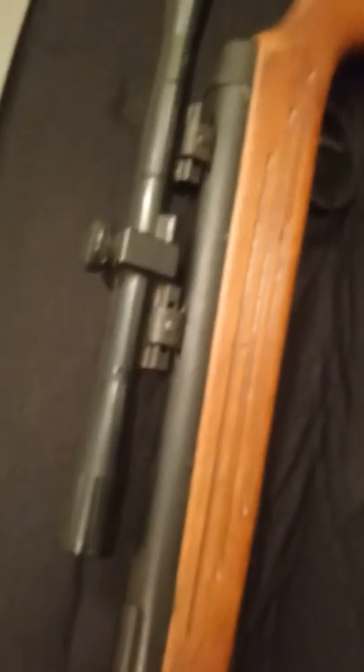This gun is quite loud so I wouldn't recommend using it for hunting. This was an absolute nightmare when I first got her — the bloke that I brought her from had her in a shed in the garden, and she was absolutely rusty.